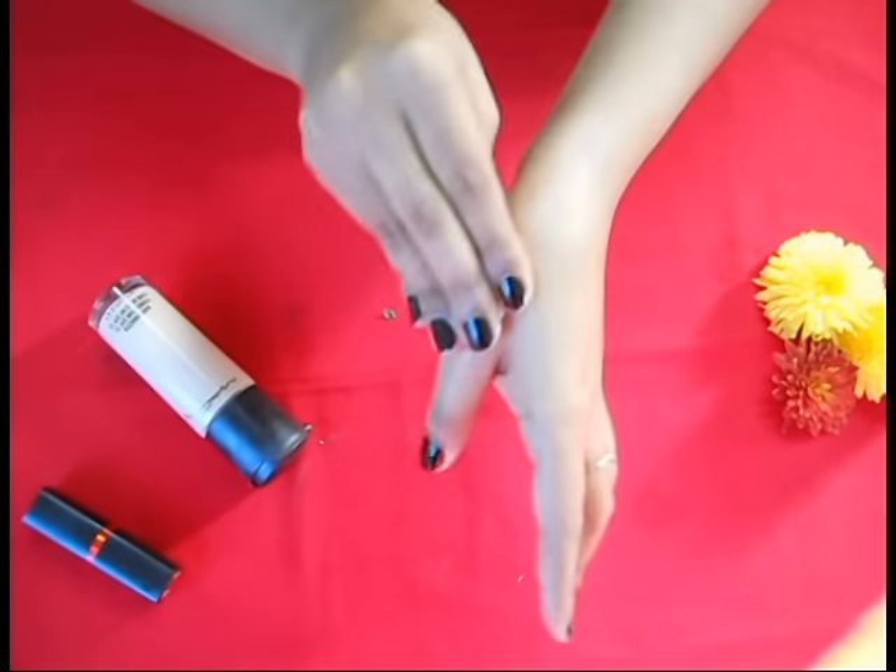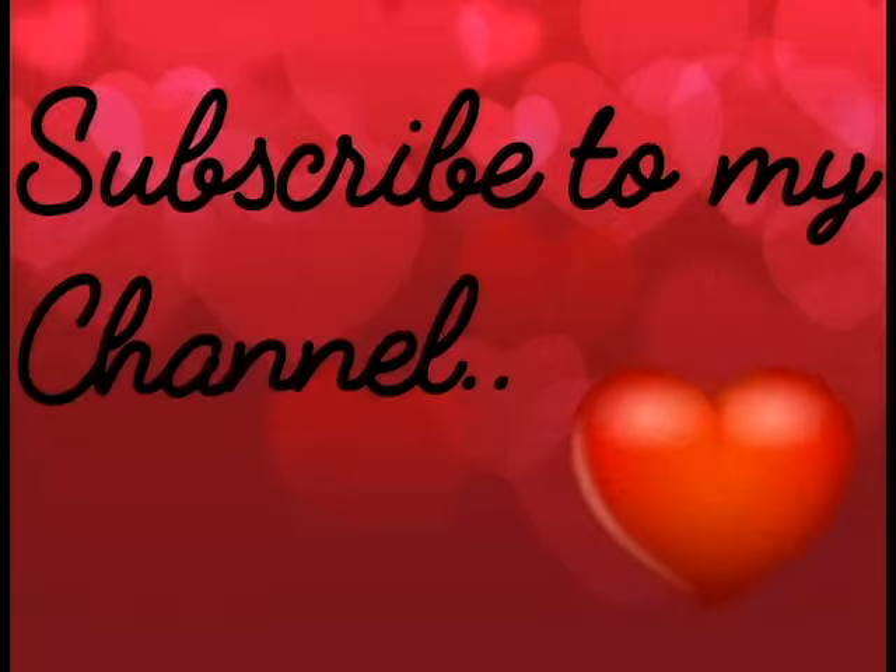And it's done. So these are the ways to use Vitamin E oil. If I skipped some points and if you guys know some more methods, then please mention them in the comment section below — it will help me and others as well. Don't forget to like, comment and share. Subscribe to my channel so that you don't miss any other video. Till my next video, stay tuned. Bye.